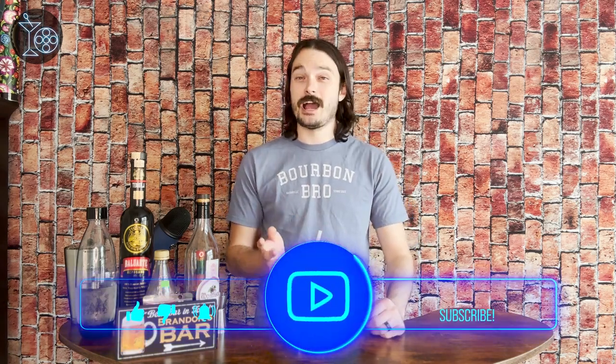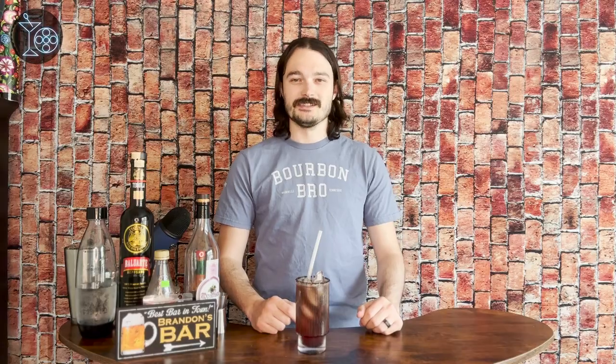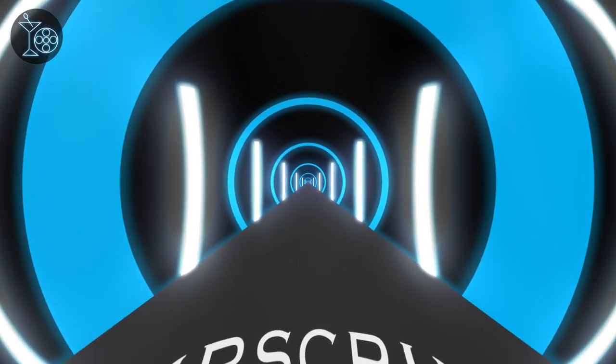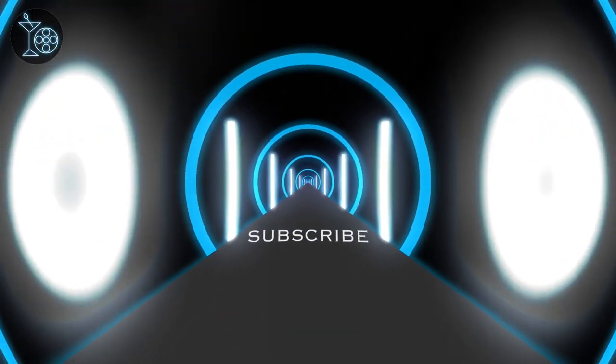Thank you so much for tuning in to this episode of The Martini Shot. If you saw Across the Spider-Verse, let me know what you thought about it down in the comments. If you like what you saw here and would like to see more, don't forget to like, subscribe, and follow me across all social media channels — those links are down in the description below. And if you enjoy movie reviews and movie-themed cocktails, be sure to check out my website, martinishot.blog. Until next time, thank you again for watching. Live deliciously, but please remember to drink responsibly.